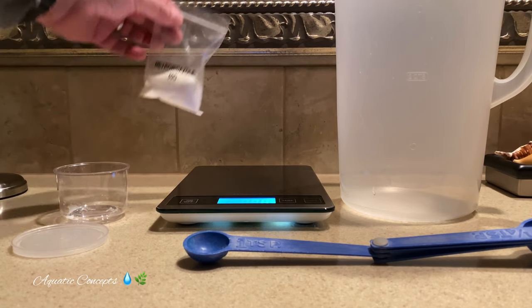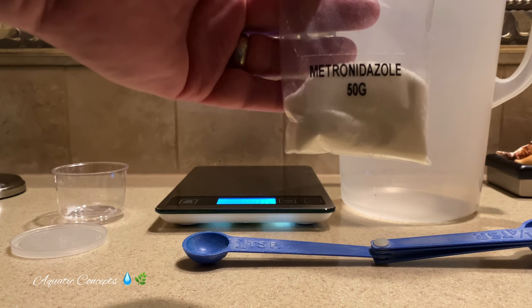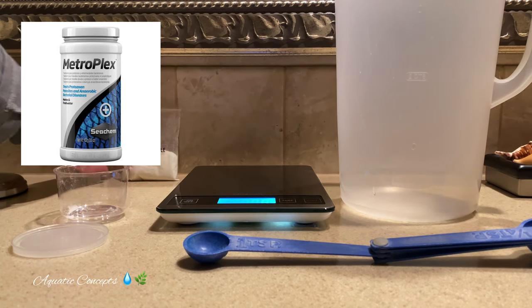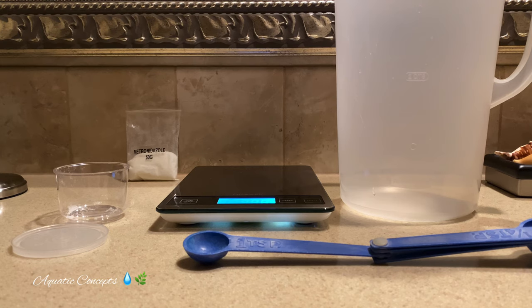I like to keep a bag of this on hand instead of buying it in a store in a medication that contains metronidazole. The reason for that is because it can be so much more expensive if you don't buy it in bulk. I get it in 50-gram packs so that if you want to deworm your tank, you always have some on hand. We're treating something very specific here, so we don't need all the other things that may be in Metroplex or any of these other medications on the market.